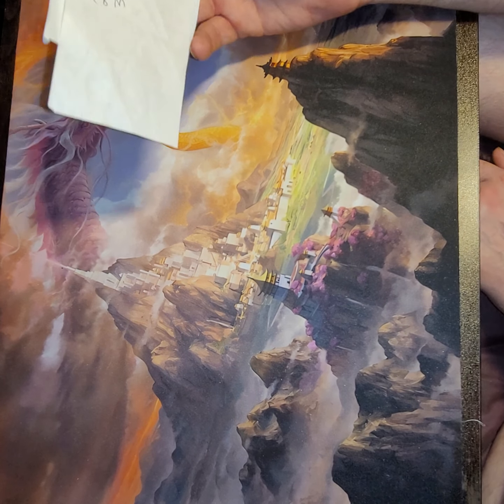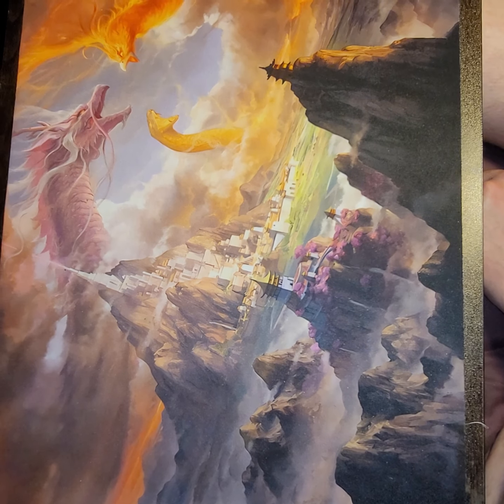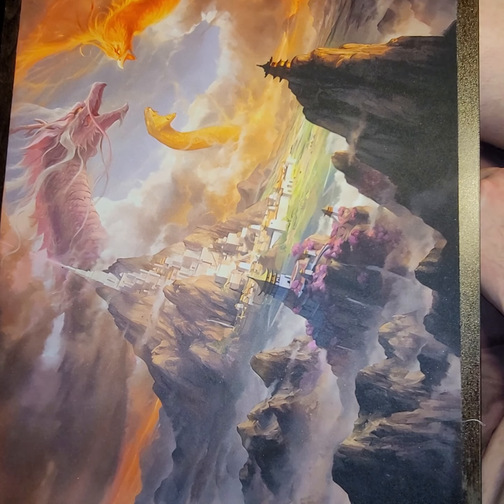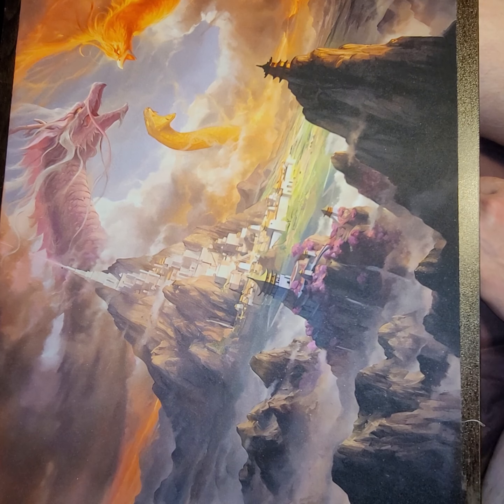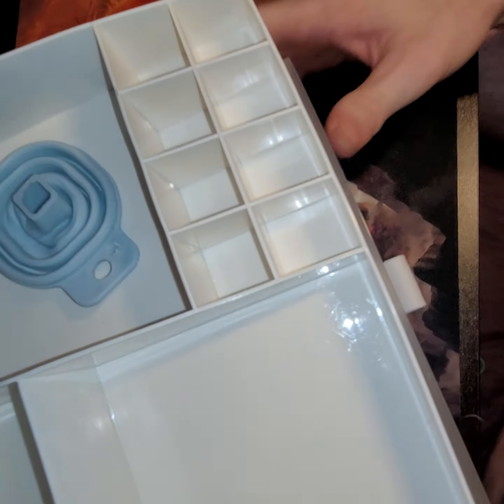This is on Amazon right now for $25.49 for the two-drawer version, and they have the four-drawer for $33.99. I did get this on a lightning deal so I paid a little bit less than that.